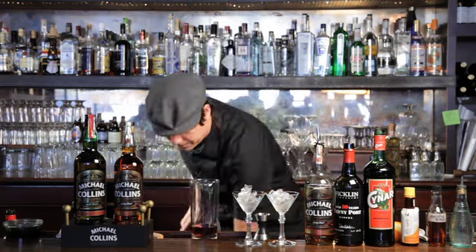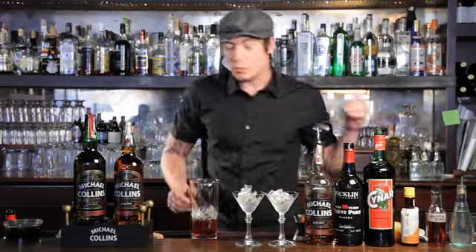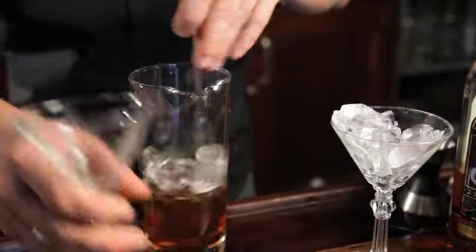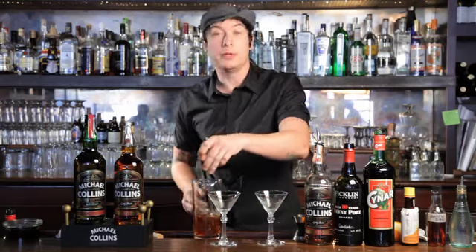Go ahead and ice that. Gingerly waltz your ice around the glass. Meanwhile, I'll go ahead and discard the chilling, because I want to rinse this glass with a little bit of absinthe.